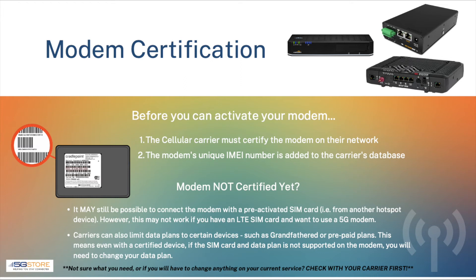We mainly run into this where users have a grandfathered or prepaid data plan. This also means even with a certified device, if the SIM card and data plan is not supported on the modem, you will need to change your data plan. If this might be the case for you, we advise inquiring with the carrier about making a switch first.